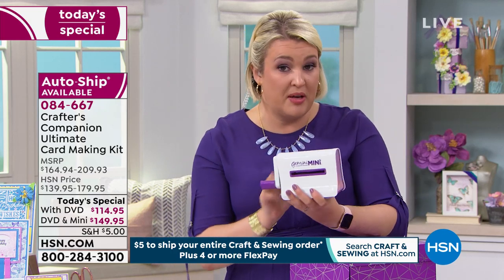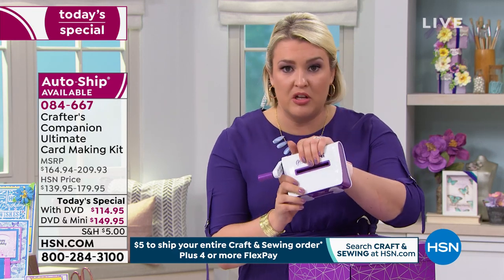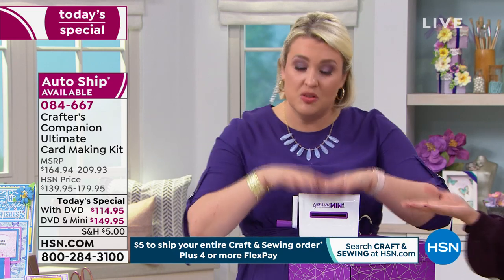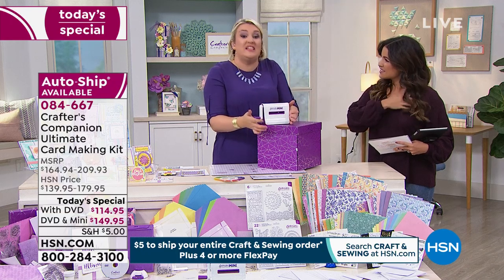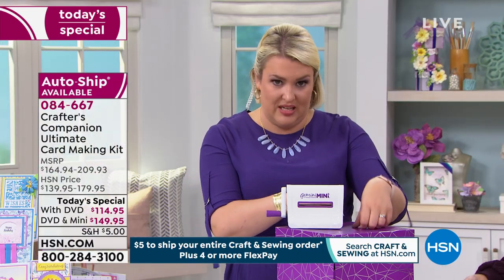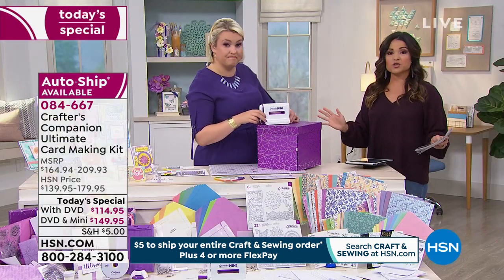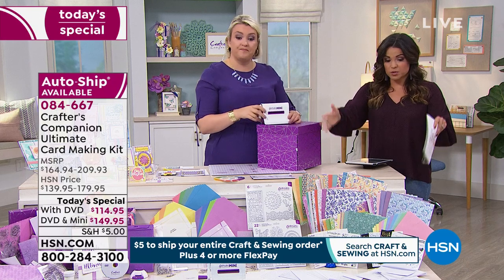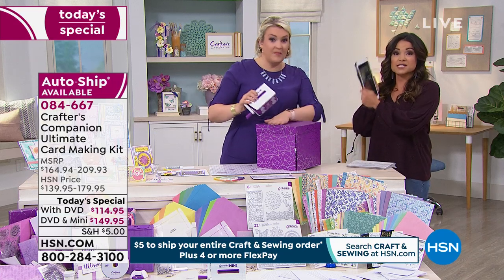The Gemini Mini is probably your last chance to get it bundled with the box. You don't need the mini if you've already got a die cutting machine — everything in here works with every die cutting machine on the market. But if you want the new machine, this is your last opportunity. We've taken all the minis we were supposed to sell separately and bundled them into the today's special. With the Gemini Mini, the auto ship option is available; without it, you can choose single ship or auto ship.